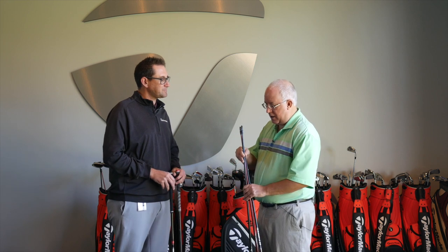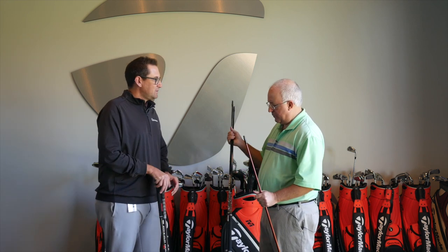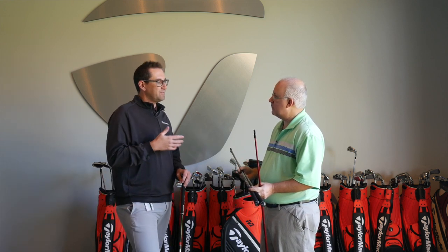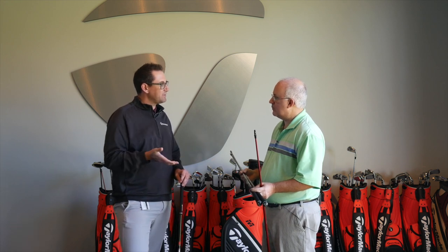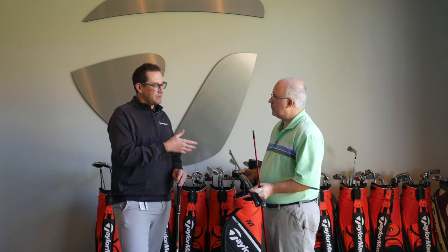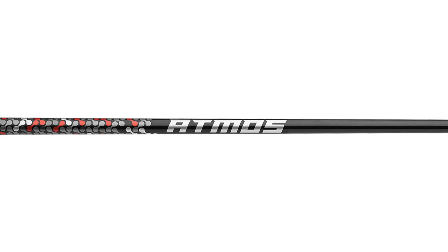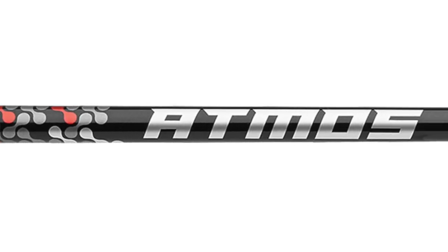And in M6, a couple of Fujikura Atmos options. With the M6 driver, the theme of that driver is forgiveness, easy to swing, and very light. So we chose the Fujikura Atmos model to really help accentuate those attributes. Starting with the orange — you can see the little orange highlights on the end — and that really signifies more of that high launch, mid-low spin. So it's going to launch higher than the Tensei Orange, kind of in comparison.